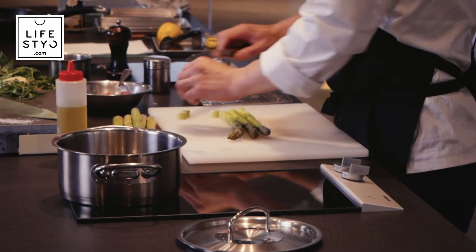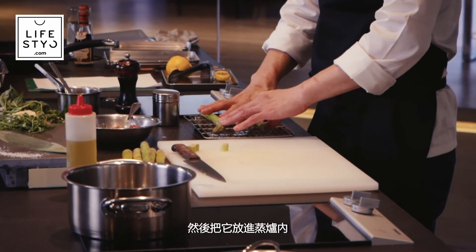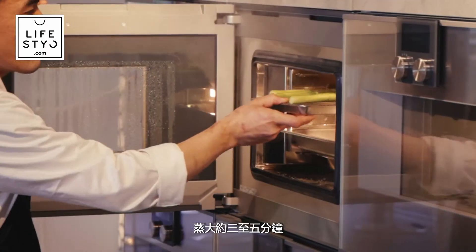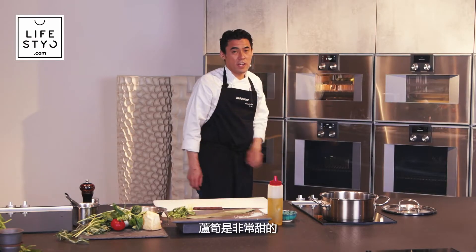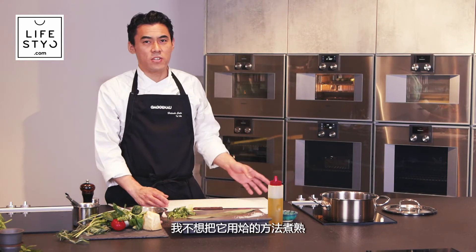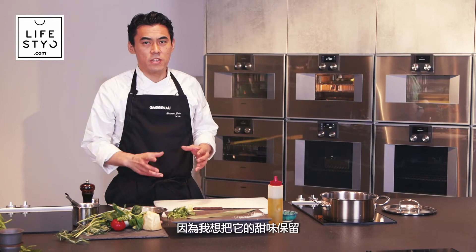Now we steam the green asparagus. Peel it, cut the bottom, and put it on the grill to steam at 100 degrees for around three to five minutes. If the green asparagus is very sweet, I don't think you need to blanch it in water — steaming keeps the flavor and sweetness.